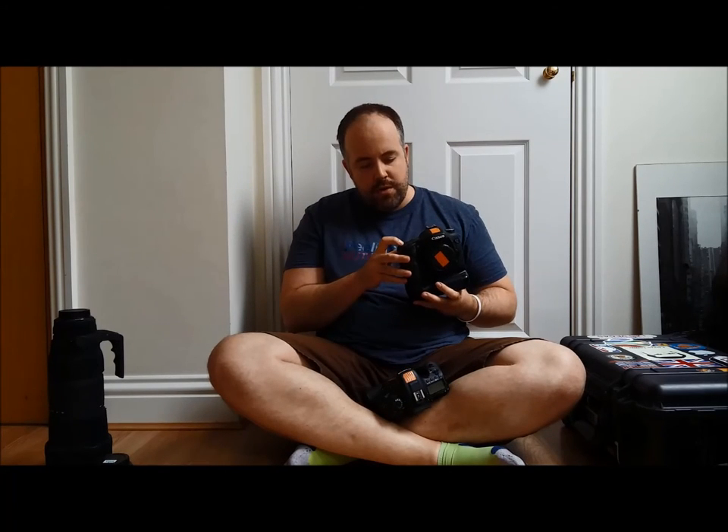The 7D Mark II has an even faster frame rate — I think around nine frames per second. The autofocus systems on both these cameras are great; I love the autofocus on the Mark II. I always shoot in AI Servo mode with back button focus and have had great results — I haven't struggled with focus at all with either the 7D or the 7D Mark II. Used, you could probably get the 7D Mark II for under a thousand pounds — about a third of the price of a 1DX.